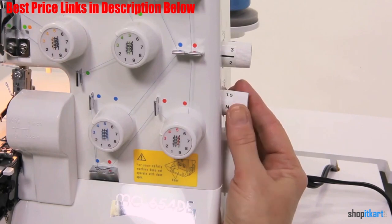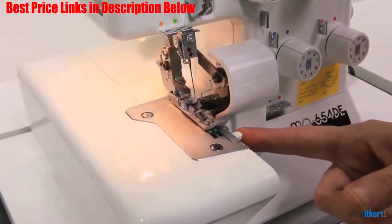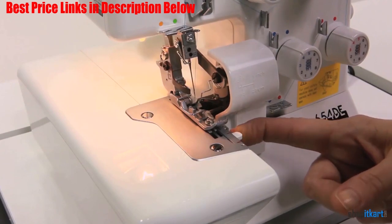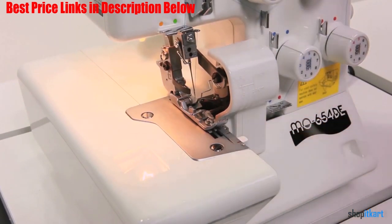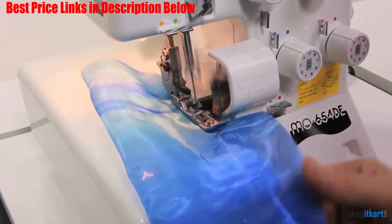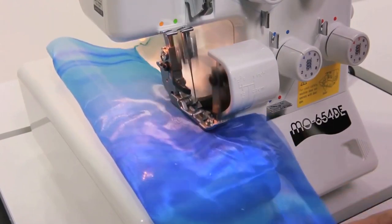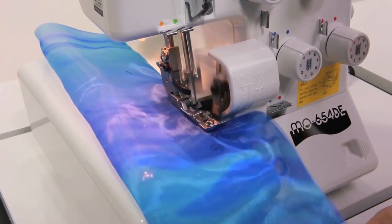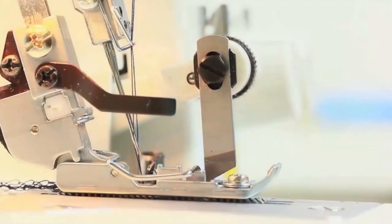With configurations and automatic rolled hem, it is hard to deny the importance and usefulness of the features of this product. The color coded stitch length can also be used to a great extent, making sure you don't choose the incorrect thread and ruin your entire piece of work. The powerful knife incorporated with this product makes the cut of the fabric clean each time. Along with this is a very speedy 1500 stitches per minute, faster than any on our list so far.